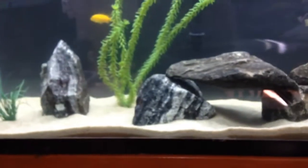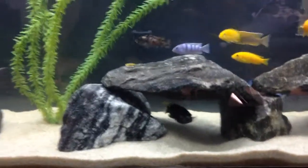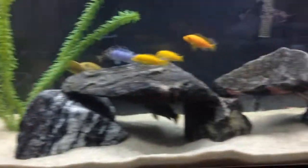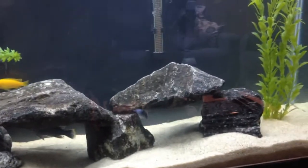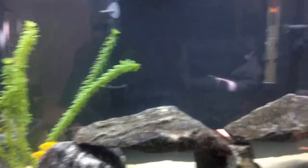Some granite rocks I picked up on the side of the road. I found these on the side of the highway — they have like a million big boulders of it out there, so I cleaned it all off.